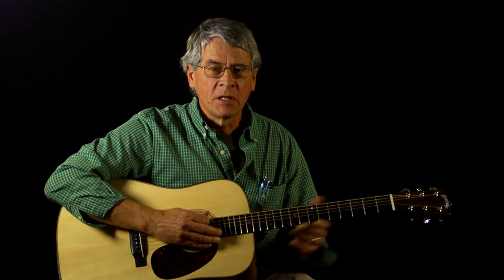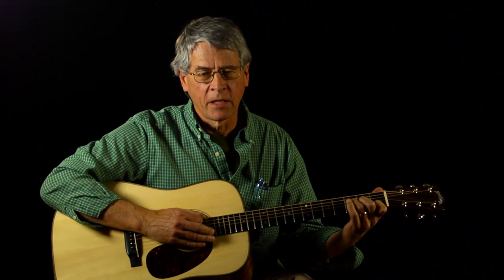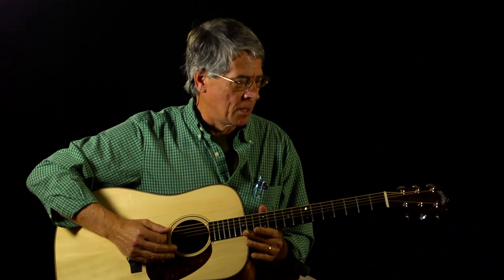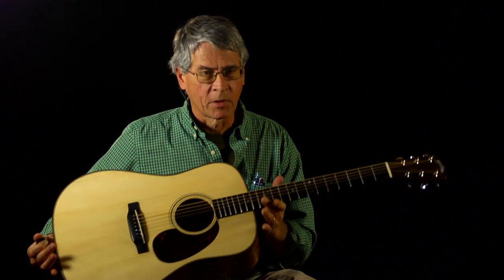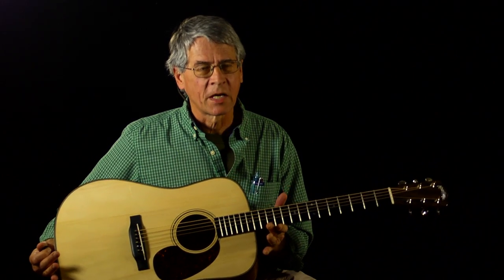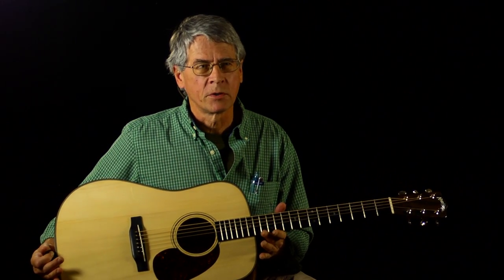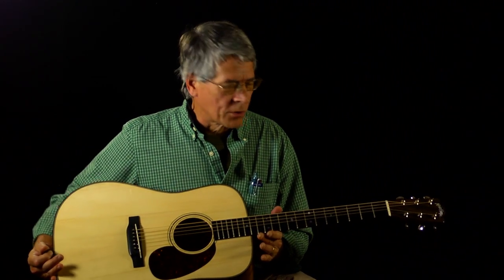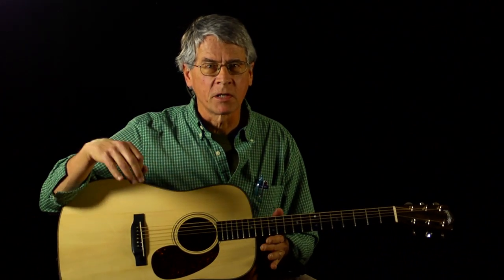I talked to him last year, and beginning in late October, we worked together for about six weeks to build this guitar from the raw wood. It's clearly the finest guitar I've ever had, built to standards that make it similar to the early Martins of the last century, which are kind of the benchmark for great acoustic guitars.